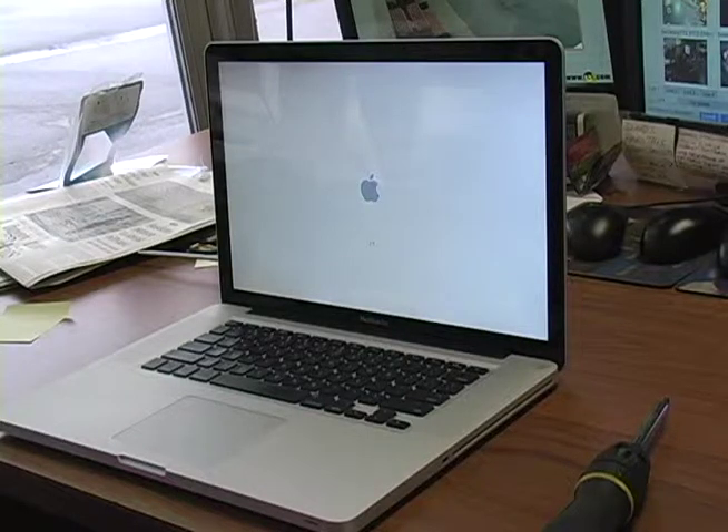This is the new 2011 15-inch quad-core 2.2 gigahertz computer. It had 4 gigs of RAM but it now has 8.